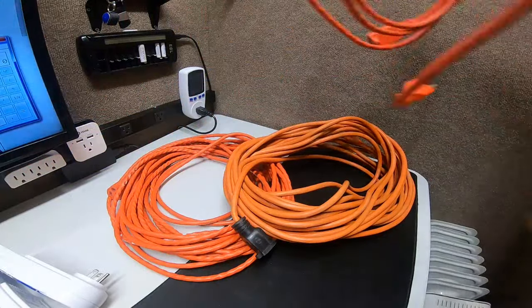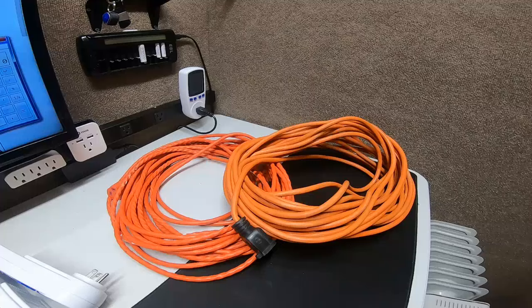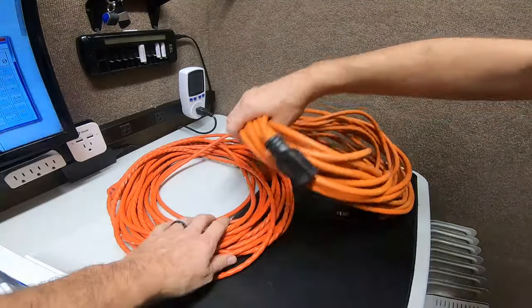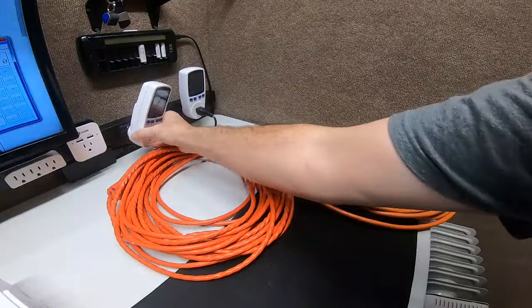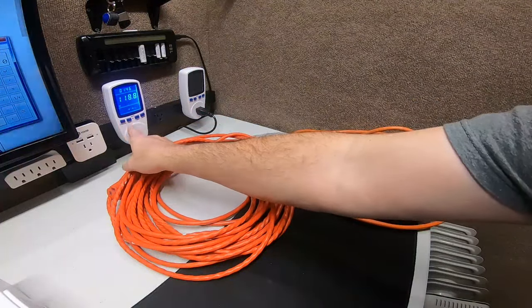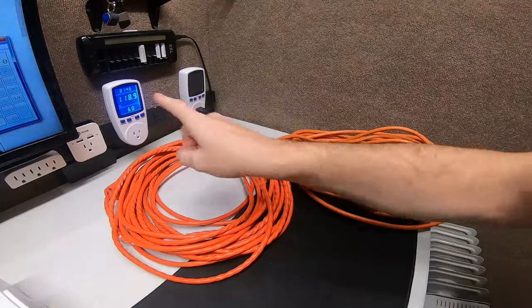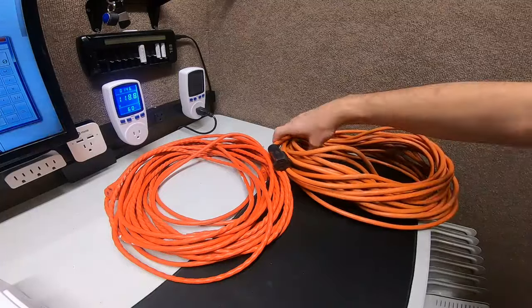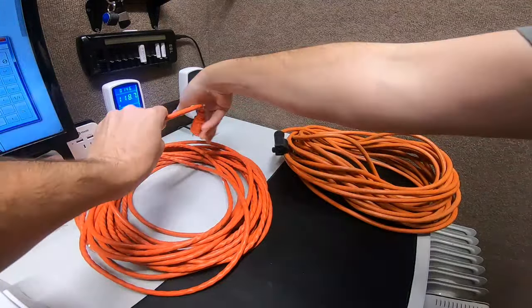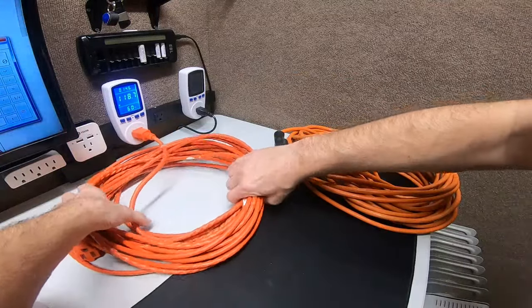We're going to use a 1500-watt heater to show this. You normally do not ever want to run a heater on an extension cord, and I'll show you why — it has to do with voltage sag. We're plugging into my main power station set to volts, and we're coming out at 118.8 volts, a little less than 120.